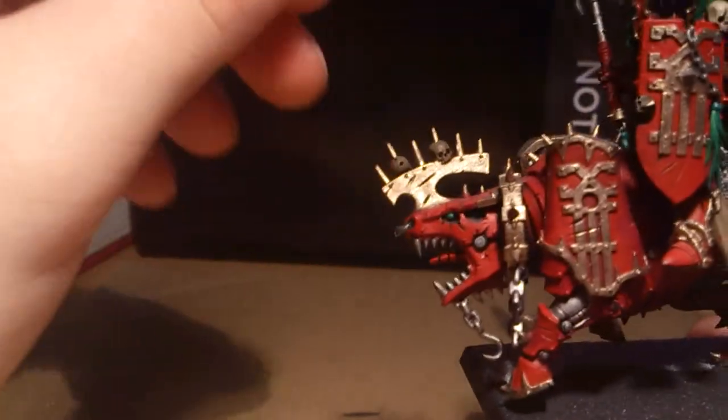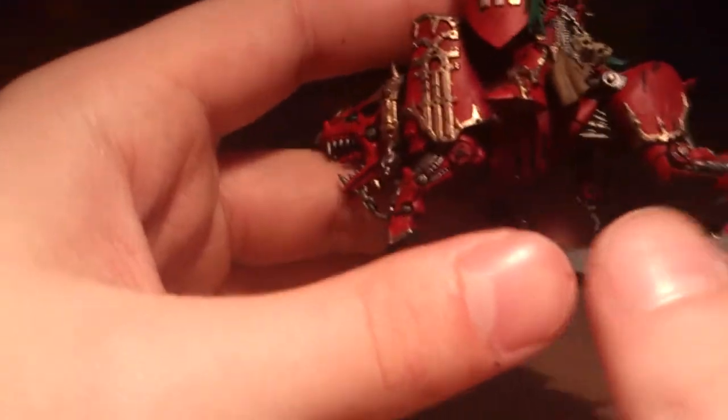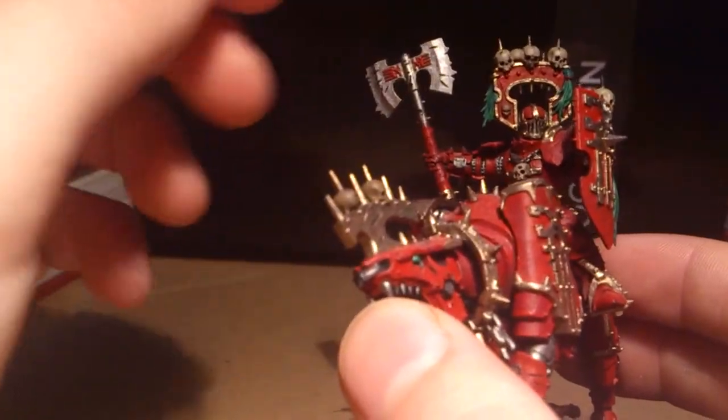Whereas it's Gehenna's Gold on here, with a touch-up of Auric Armour Gold. So it's much more vibrant and it looks a bit too new. This is the first one I did — I did this guy about a month back — whereas these two I've done in this past week. So I've tried new things and experimented with new techniques.